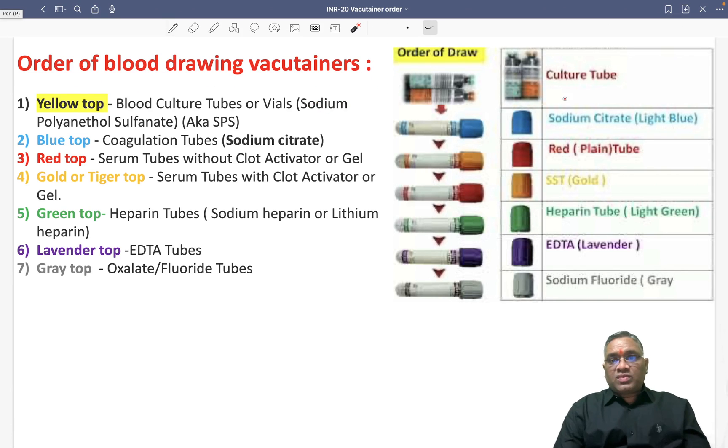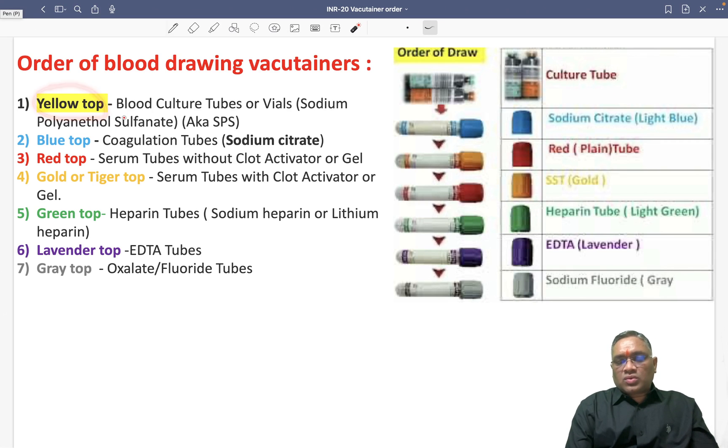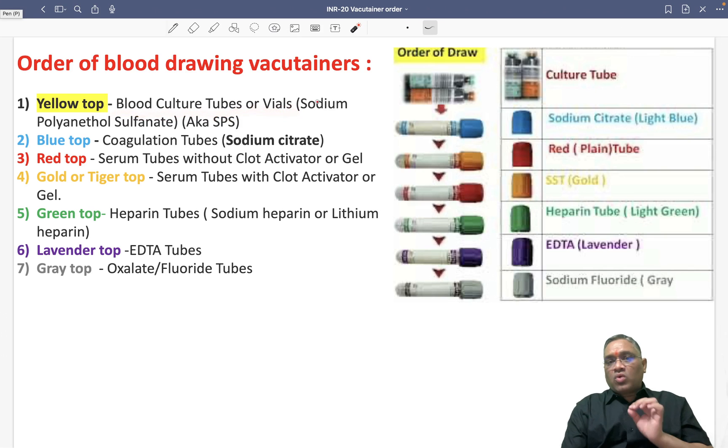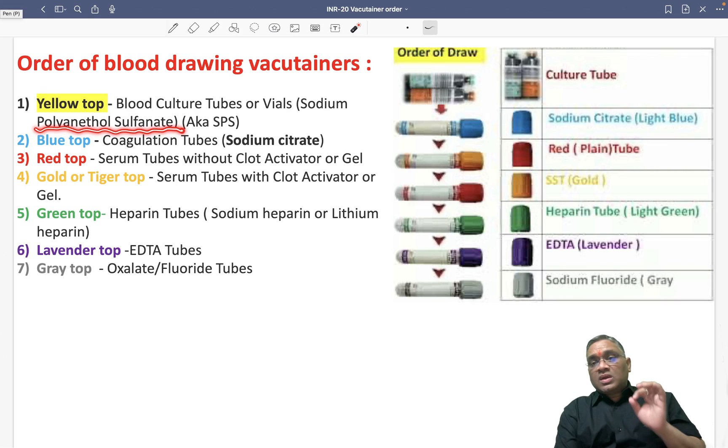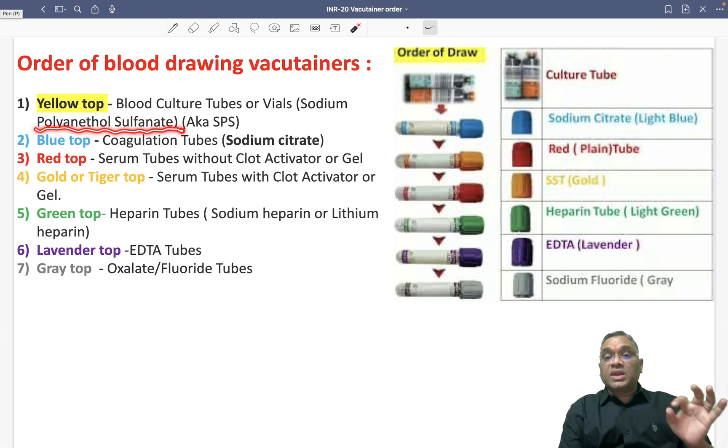First, we will take out the culture tube, which we will see as yellow top. Yellow top is used for blood culture tubes or vials. It will be containing sodium polyanethol sulfonate. This was a neat PG question in 2016 — it is very important. Sodium polyanethol sulfonate, also called SPS, is used for the culture tube.